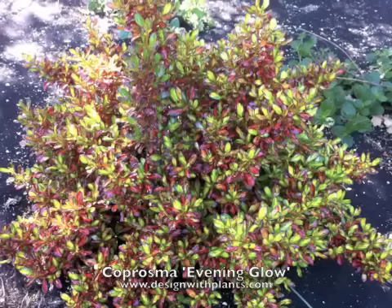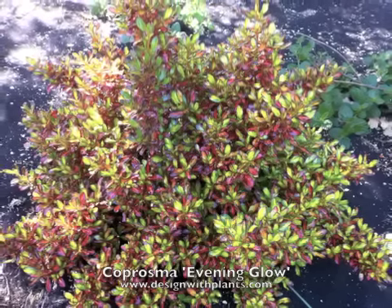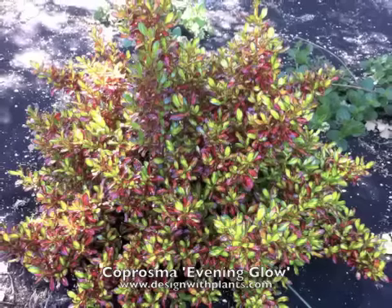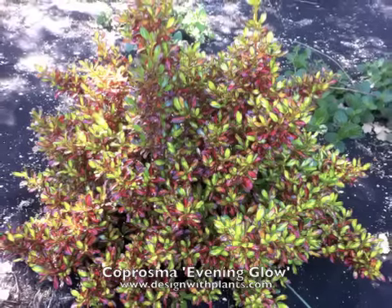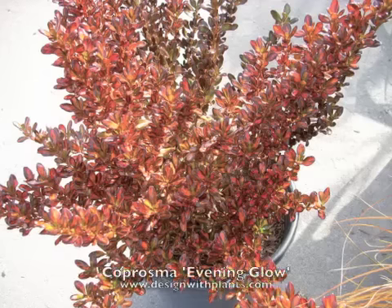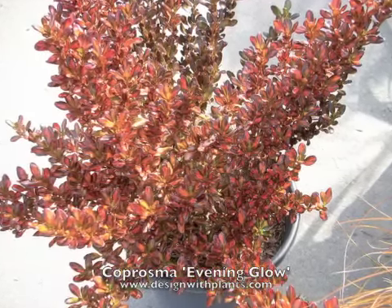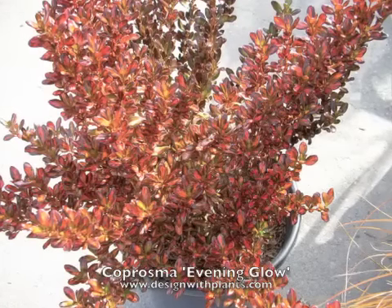This is a plant that has a little more stress. It might have more light or it might have low water, but when the plant stresses that's when you start to get the color that gives it its name. This next photo shows it in the winter — this is the evening glow color that gives it its name.